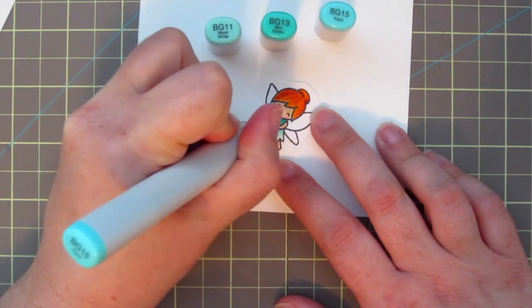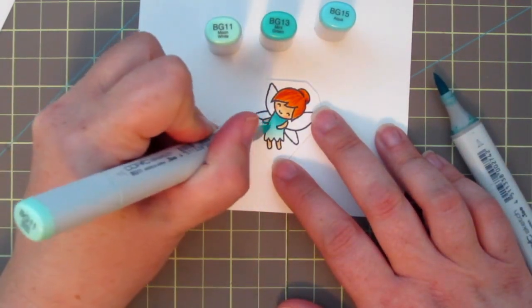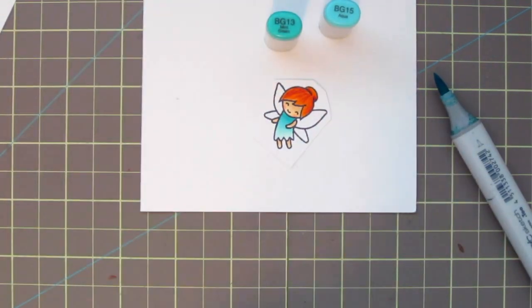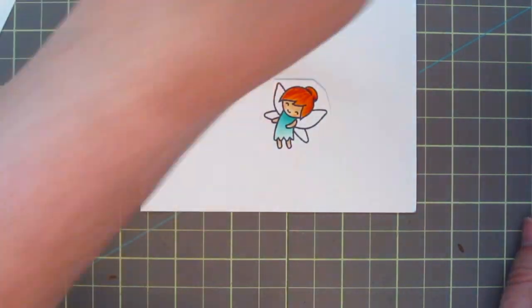The darker two colors got a little bit washed out, so I'm just going to add them in sparingly at the top to reinforce that transition down her dress. By the way, did you guys see that Lawn Fawn is releasing a mermaid set on the 19th? I'm so excited about it — I think it's their cutest set yet.